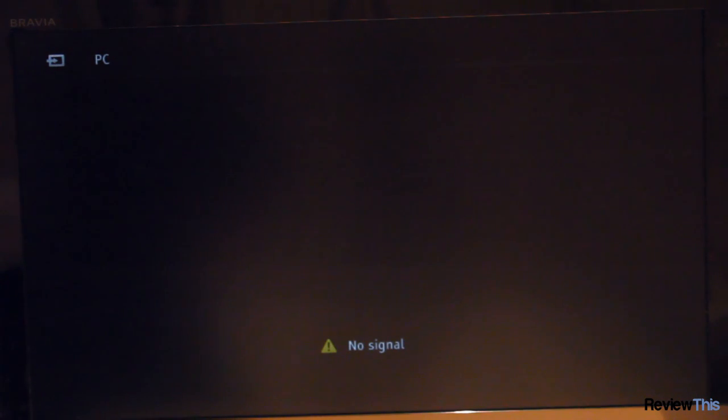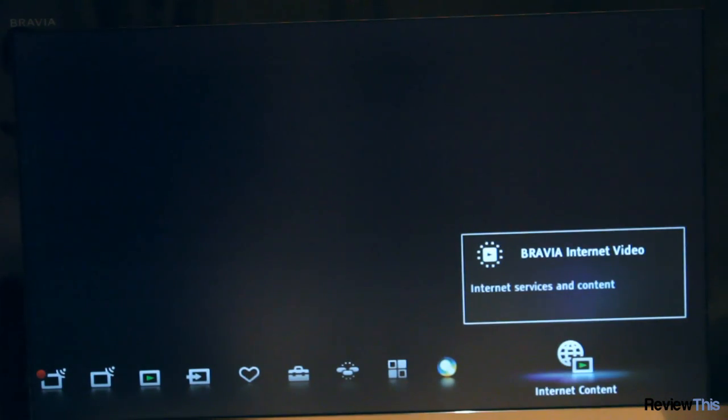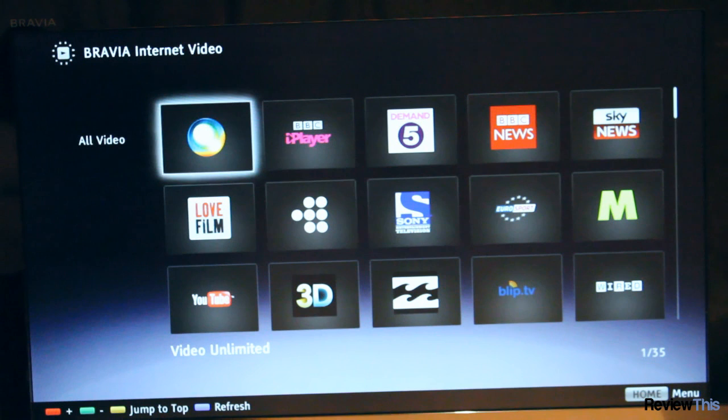Now we're going to demonstrate the smart TV features, which can be accessed by pressing the internet video button on the remote. The smart TV features are contained in the internet content button. The interface on this TV is very intuitive and very fast — there's no lagging or slow loading times, making for a really fluid pleasant experience. Here are all the different features available for internet video; we won't be able to demonstrate all of them due to time and copyright restrictions, but I'll scroll through them so you can see all the ones that come with it.